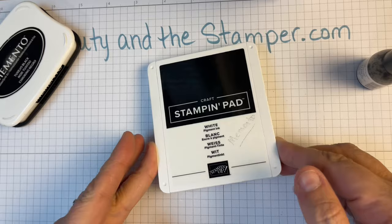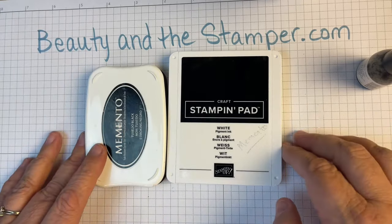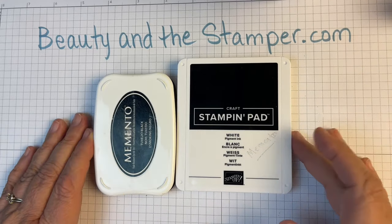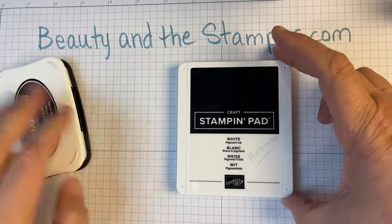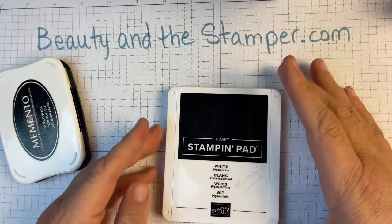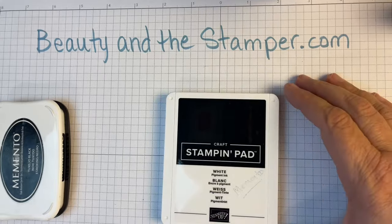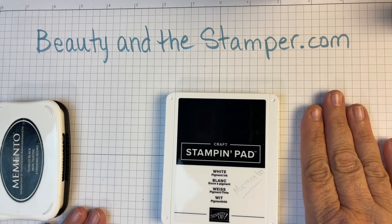I hope this gives you a great little new tool that you can use. If you find this useful, please give me a big thumbs up. If you wanted to order your own white craft pad, you could do so by going to beautyinthestamper.com and then hit 'Shop Stamping.' All right beauties, I hope you have a wonderful day — I will talk to you later, bye!